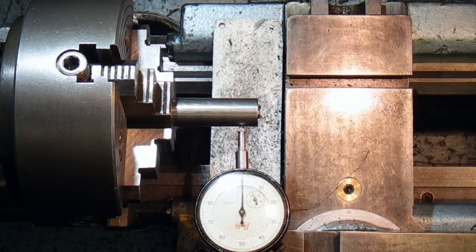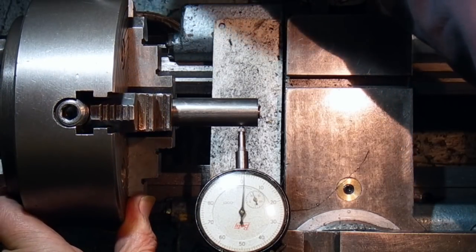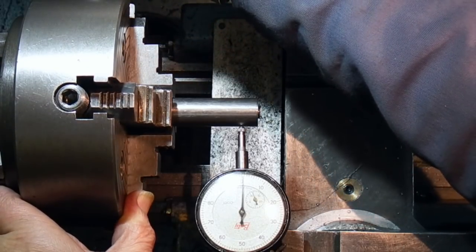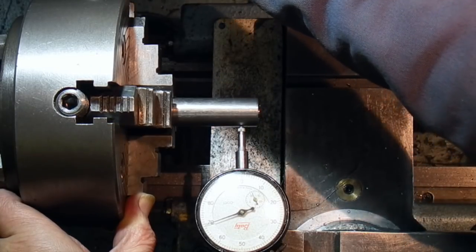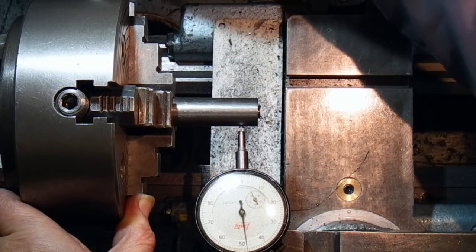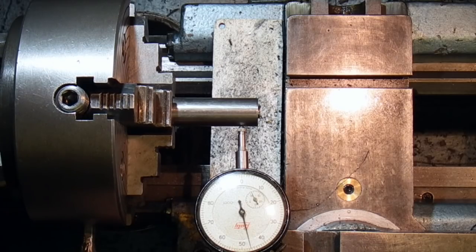What I'm going to do now is slacken off this jaw at the back and push and tighten up this jaw until the clock is back to the original zero.